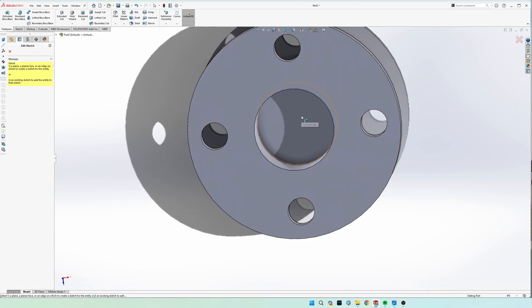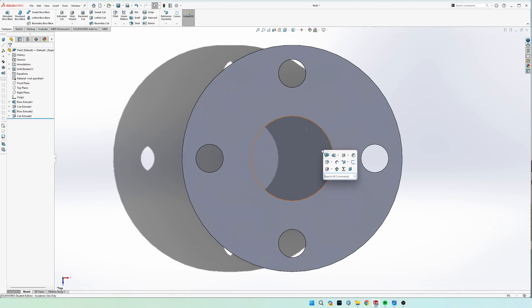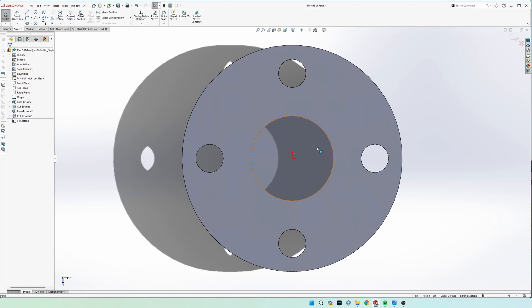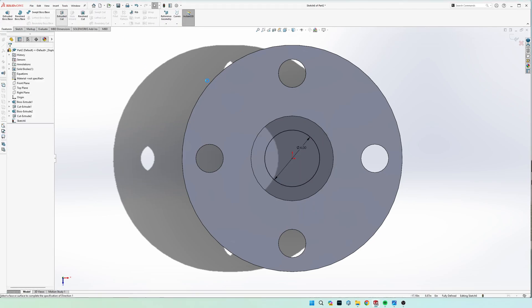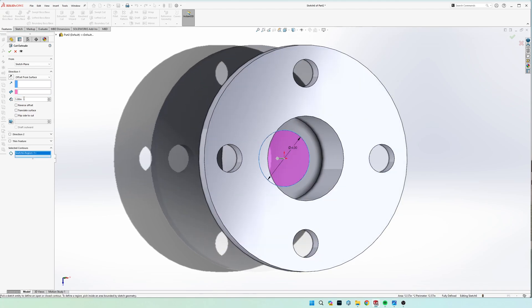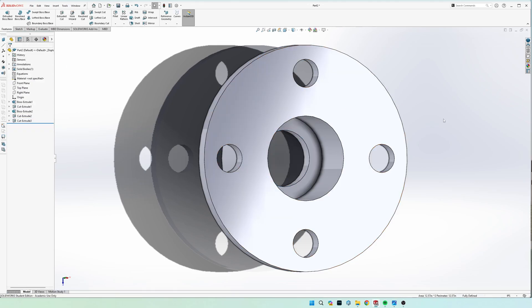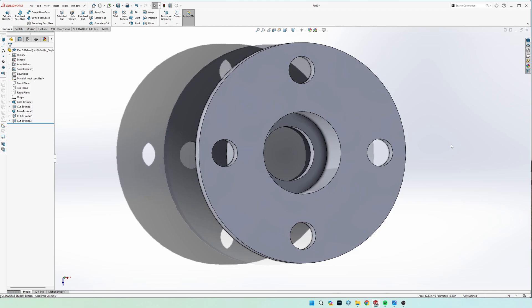Lastly, do one more sketch — either from the top face or the bottom face. Draw a circle with a diameter of four inches. Go to Extrude Cut, select that piece, choose 'Through All,' and that is it for the shaft support. Like and comment if you have any questions.